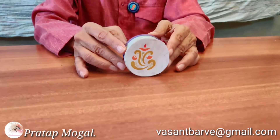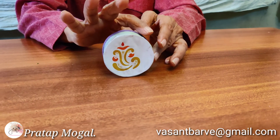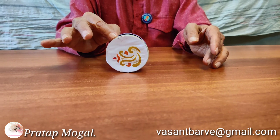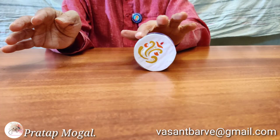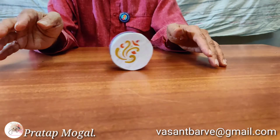Let us start with Ganesh — we always begin with Ganesh. I have a small Ganesh here. I show my students that if I ask this Ganesh to sleep, it refuses to sleep. It comes back to the erect position. Wherever you take it, it comes back to this erect position. The idea is very, very simple.